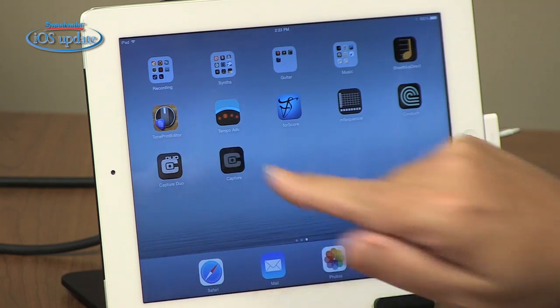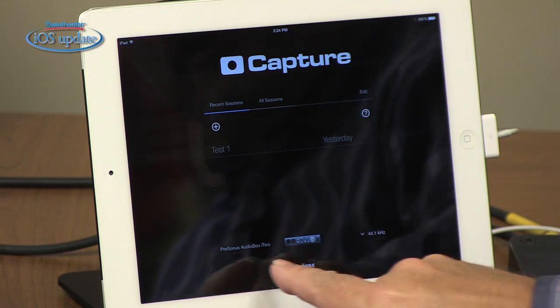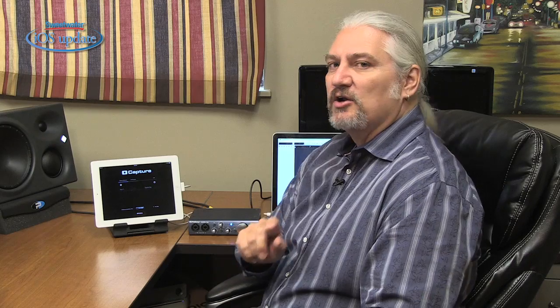Let's take a look at Capture. Capture Duo and Capture look identical. When you open either one up, you're presented with a home screen where you can load any sessions you've created, create a new session, and check out your audio hardware. In this case, I'm connected to an AudioBox i2, and you can set the sample rate — it will record sample rates up to 96 kHz. I've already got a session started here, so we'll go ahead and open that up.